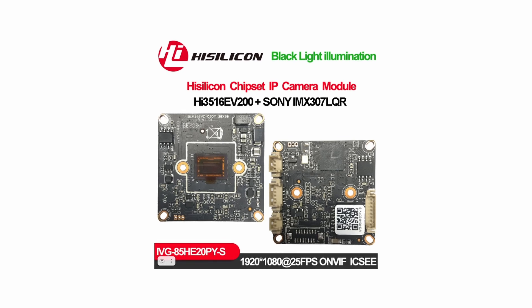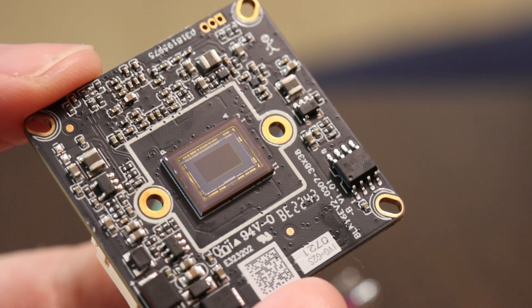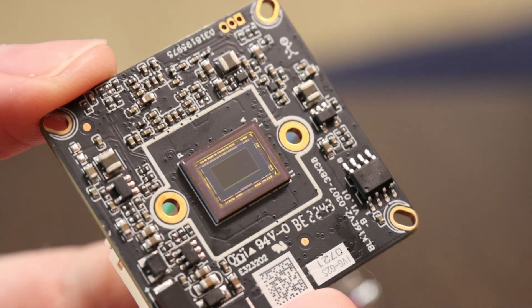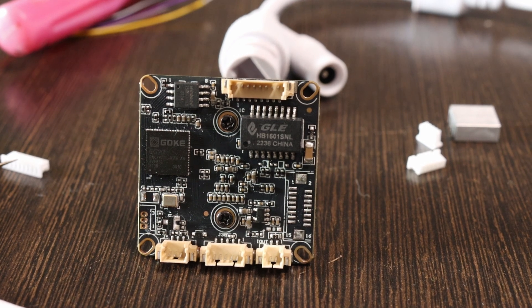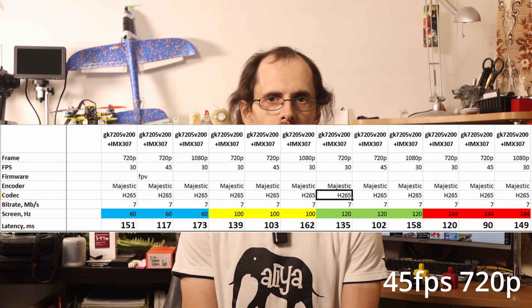The first test subjects were Chinese high-silicon IP cameras, such as the 3516EV200 with the Sony IMX307 2MP sensor, and its analog, the GOKI GKE7205V200. They managed to increase the FPS to 45 frames per second and reduce the delay to 100 milliseconds.